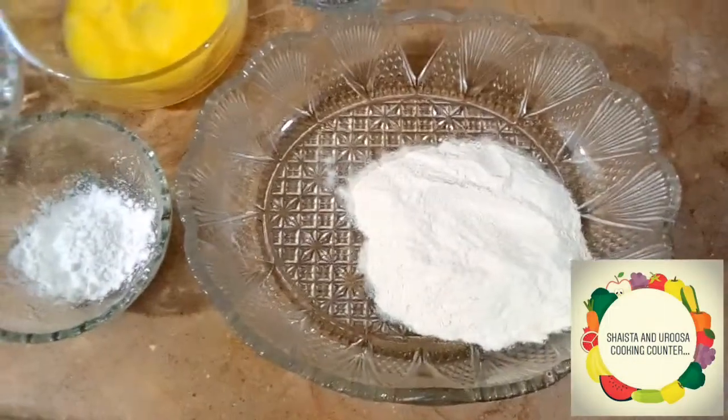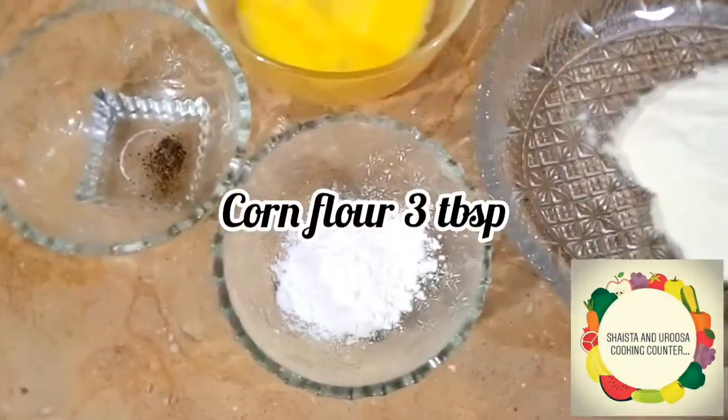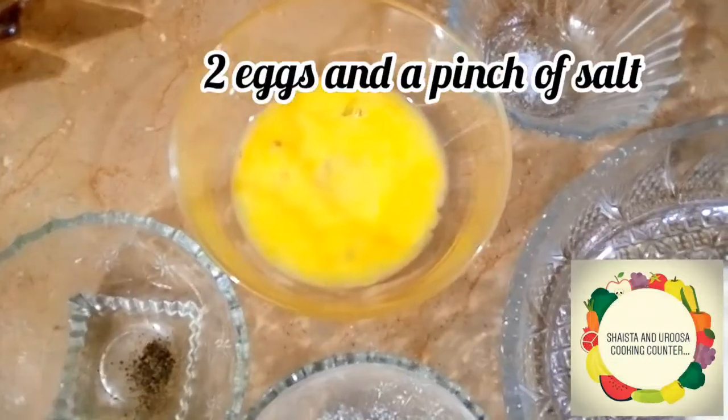The next step is to take flour — you need five tablespoons of flour. We have corn flour, three tablespoons. And here we have black pepper, two pinches. And two eggs and a pinch of salt.